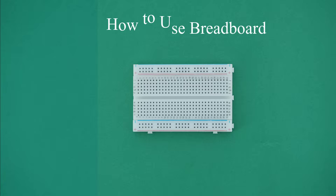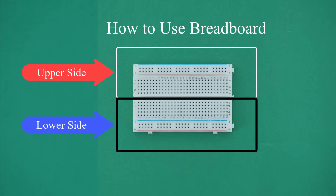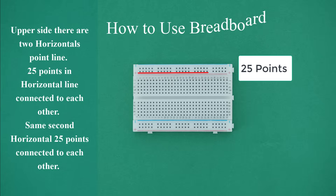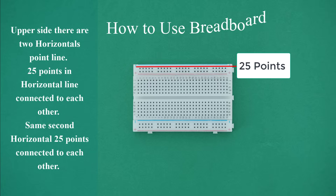How to use a breadboard: The middle gap divides the breadboard into two sides — upper side and lower side. On the upper side there are 2 horizontal point lines. 25 points in each horizontal line are connected to each other.